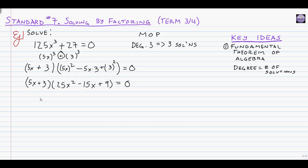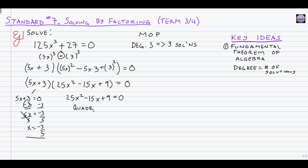When we go to solve using the zero products property, the linear factor is quick: 5x plus 3 equals zero. Subtracting 3 and dividing by 5 gives x equals negative 3 over 5. That's one answer. The challenge is the other factor: 25x squared minus 15x plus 9 equals zero. When you've done a MOP problem correctly, this trinomial will never factor, so we always have to use the quadratic formula.